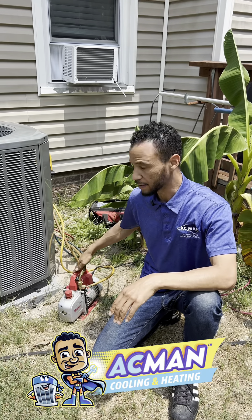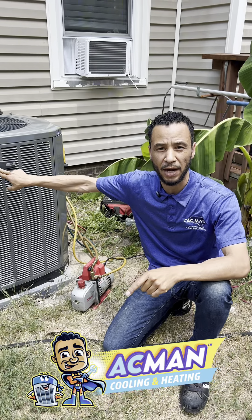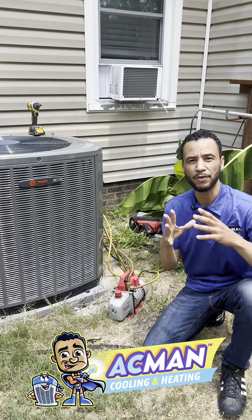When a new unit is installed, if the system is not vacuumed down, that unit — even though it's brand new, no matter what brand it is, this is a really good brand — if it's not vacuumed down, it will run one to two years and then it'll really start to break.